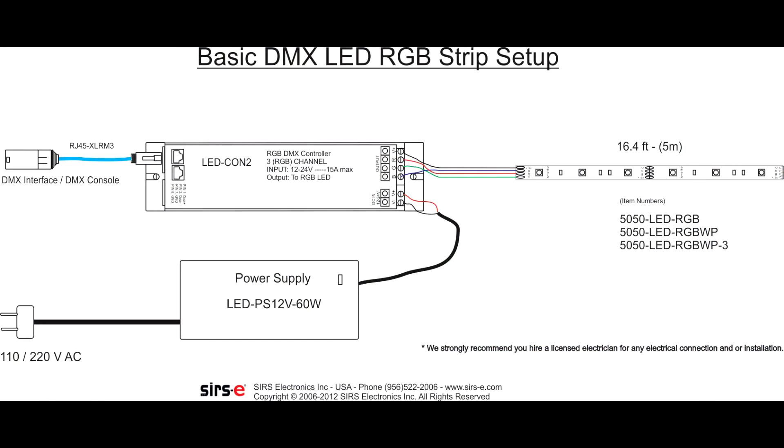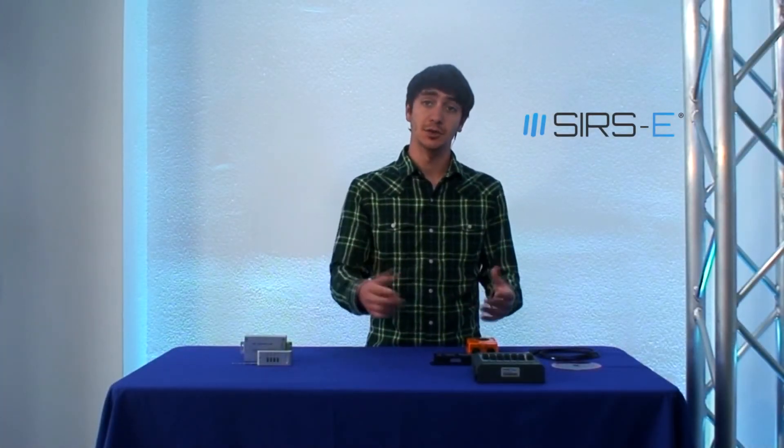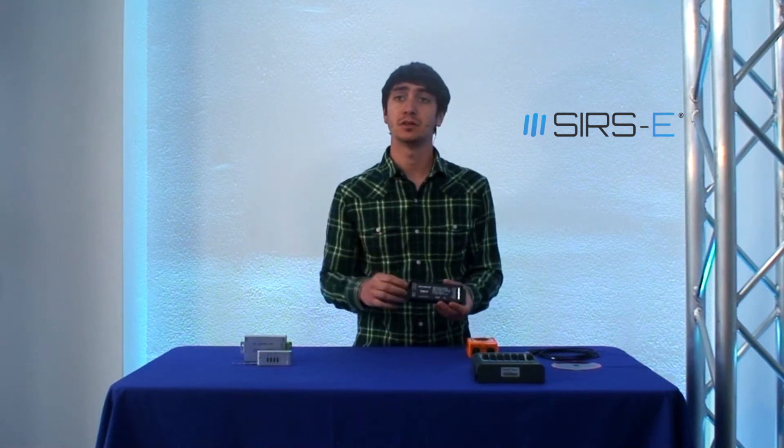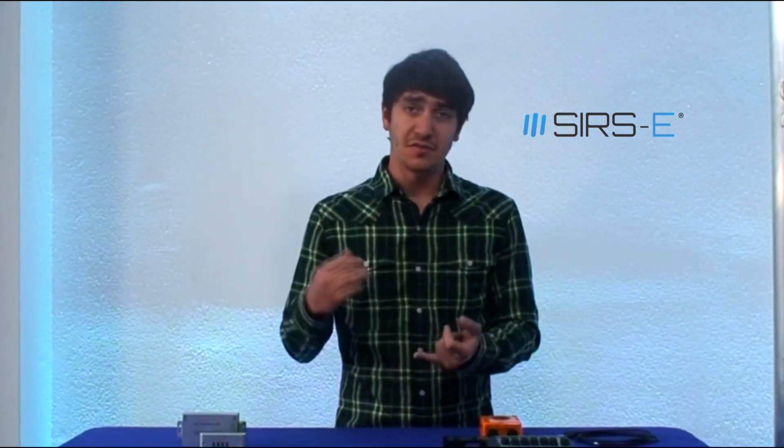Once you have everything hooked up, you can set up your LEDs by sections and by addresses. Each section that you wish to be independent from another needs one of these drivers. The cool thing is that you can edit infinitely as you please — if you want to add different colors, programs, chases, sequences, and all those things, you can easily do that.